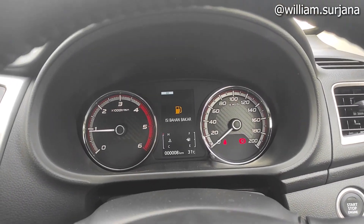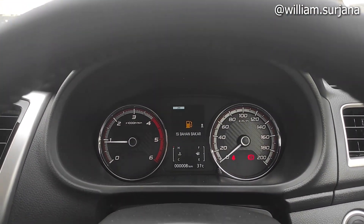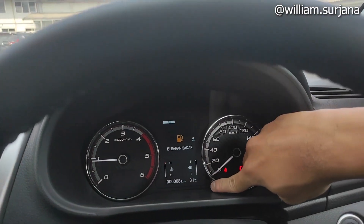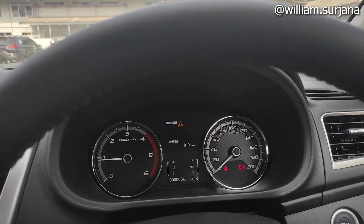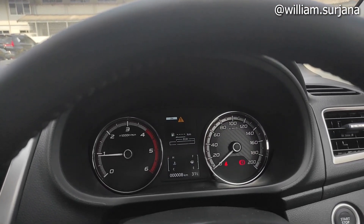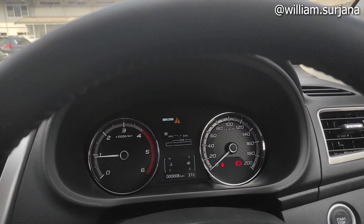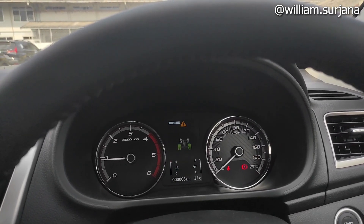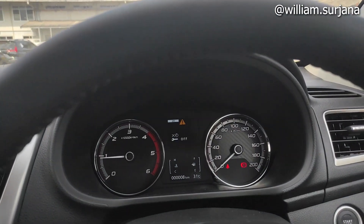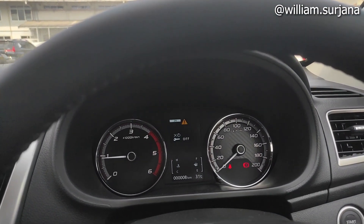Untuk speedometer, dia full TFT. Di sini ada tachometer. Ini buat brightness. Ini buat trip A, trip B, sisa BBM, rata-rata konsumsi BBM, kartu ECO, kartu kecepatan, kartu service. Ini ada shift 4WD-nya dan indikator terdodanya.